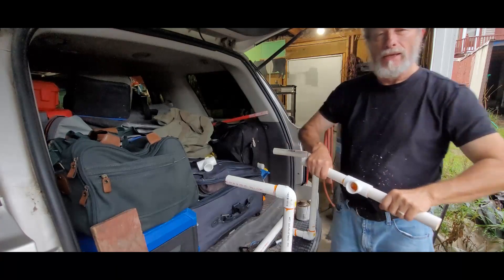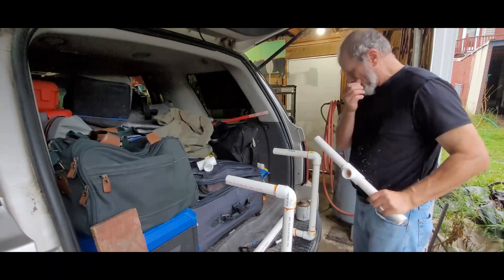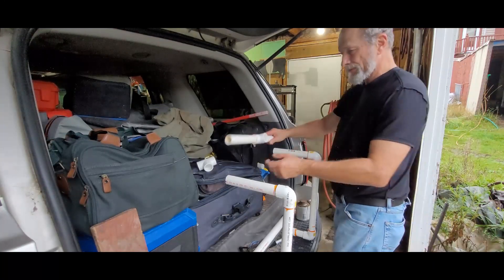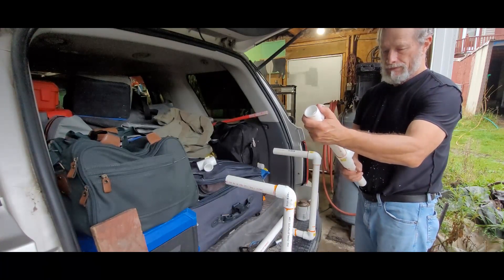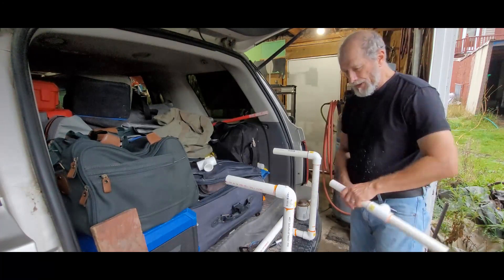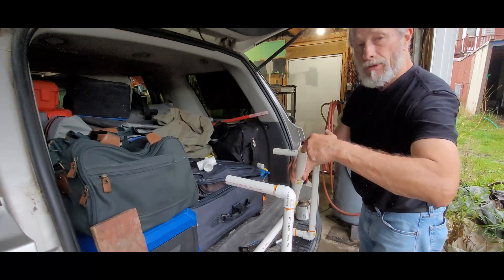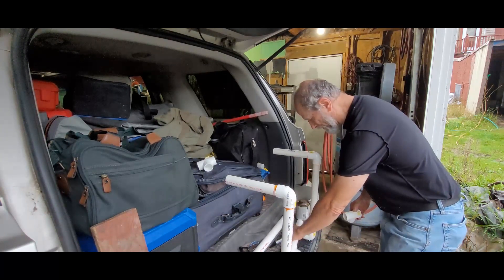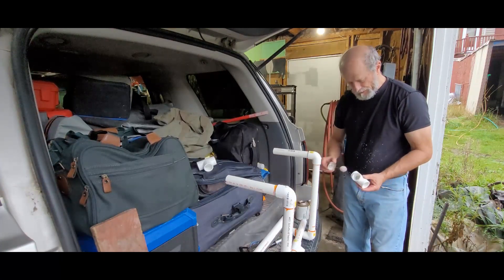Eight-track tape players were high tech for us. Then we went to cassette players — those were about as high tech as we got. This is one-inch PVC, which means your diameter inside here is one inch. Your outside diameter — I can't remember, I'll look it up — probably inch and three-quarters.